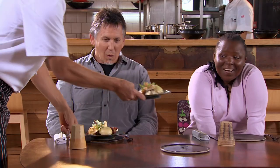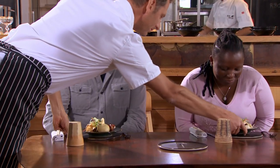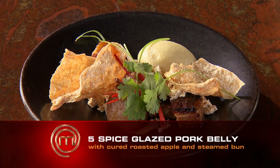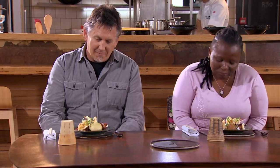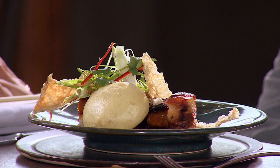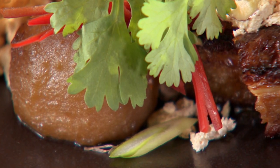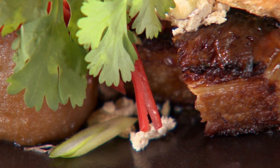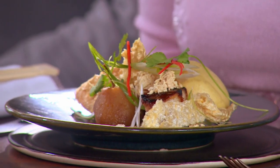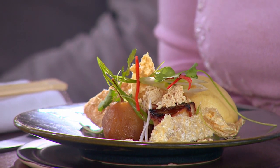Wow, look at that. It looks gorgeous. Braised pork belly, steamed bun, crispy pork skin. This is a salt-cured apple that's then been roasted again in the oven. And then the belly is glazed with a little miso and maltose and soy glaze. And then you've got your knife skills on your julienne of vegetables there.